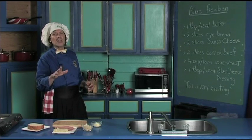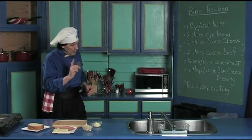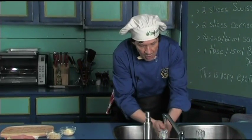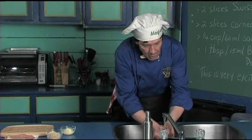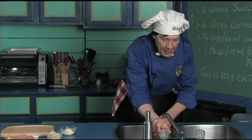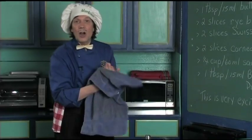Very fast, takes five minutes, very easy to do. The first thing we always do in the kitchen, we wash the hands because you're out there in the public, you're wandering around, you don't know who touched what, so you got to make sure the hands are clean.